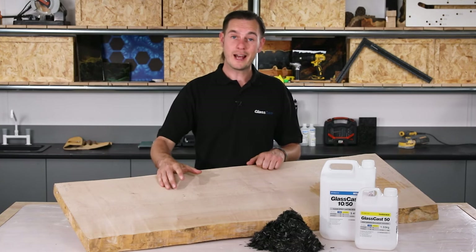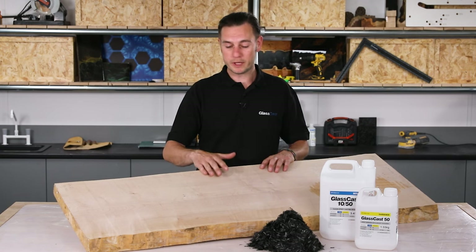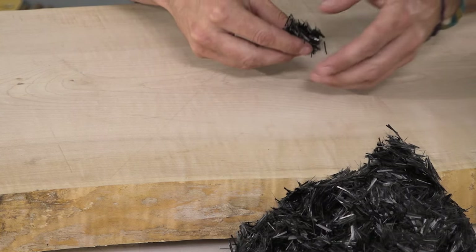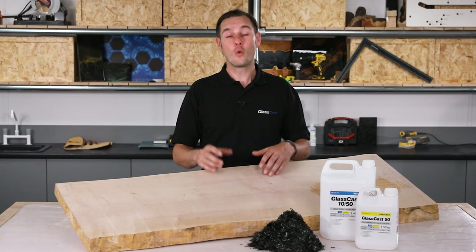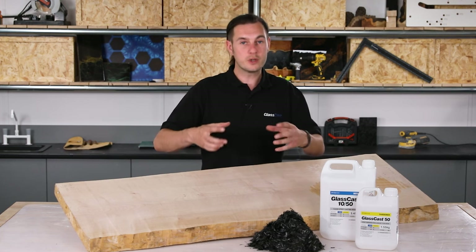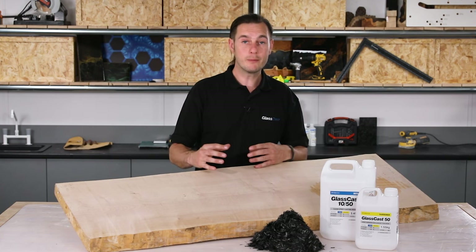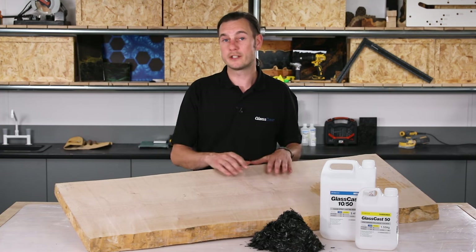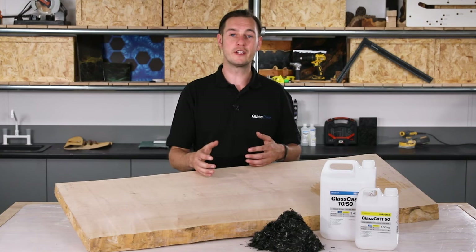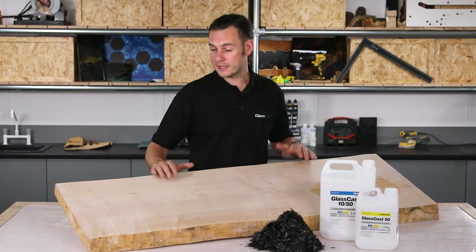First off, wood selection. There are a few things to consider and obviously aesthetics is very important. I selected this sycamore because I wanted the pale appearance and the fine grain to really contrast against the detail and the complexity of the dark carbon fibre. Whatever wood you choose, make sure it's well seasoned and has a low moisture count. Wood likes to expand and contract in various humidities, so starting with a well seasoned piece will minimise shrinkage and distortion. Also make sure your timber is as flat as possible to prevent excessive machining later.